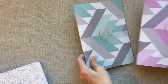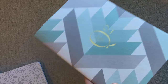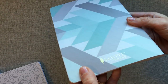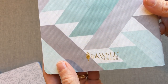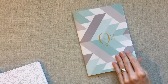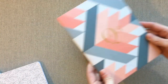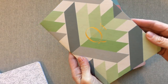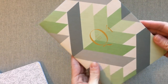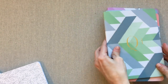So quarter one from Inkwell, quarter two from Inkwell — she does have gold foiling on the front, which is really pretty, and gold foiling on the back with their company name and logo. That was quarter two and quarter one. Quarter three is the corals and grays, and quarter four is your greens and grays.